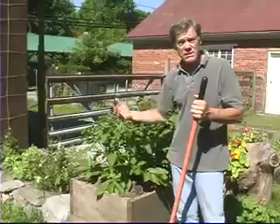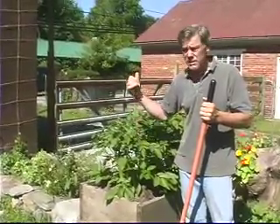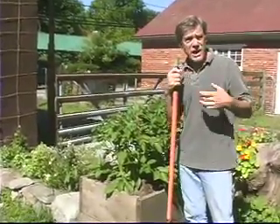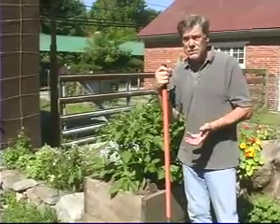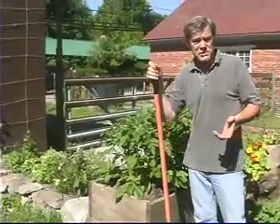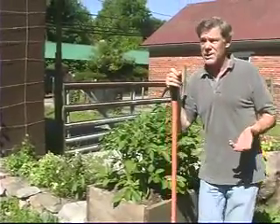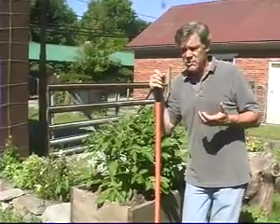I kept putting hay in until I got the wall almost six feet tall, and the potatoes grew out the top. What I had heard was that would raise the yield of the potatoes, because they bear on the buried part of the stem. So if you keep stretching the stem and making more of it buried, theoretically you're going to get a lot more potatoes. But it didn't really work in that case, and I had a feeling it might have been because I did it with hay. I never tried it again.